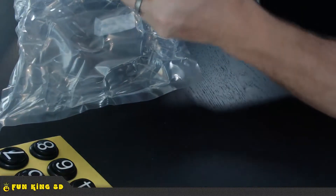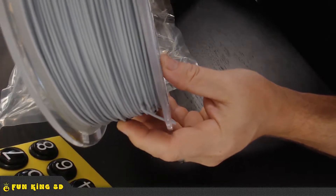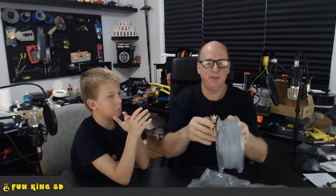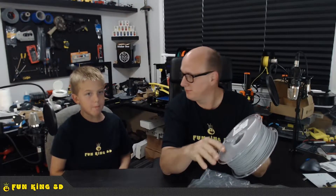It does have a desiccant bag in there. It's definitely got a PLA odor to it — but that's just the way it is, it's plastic. That's a pretty cool color. I'm not really sure what you'd call it — battleship gray. They call it just 'true gray.' We're going to load that up and start printing, so stay tuned and watch this time lapse.